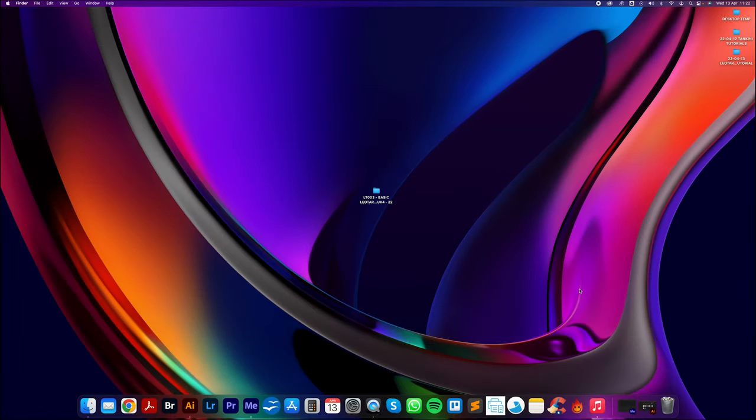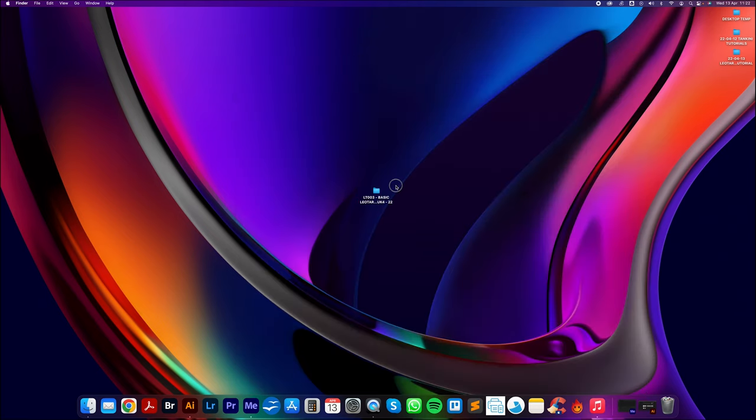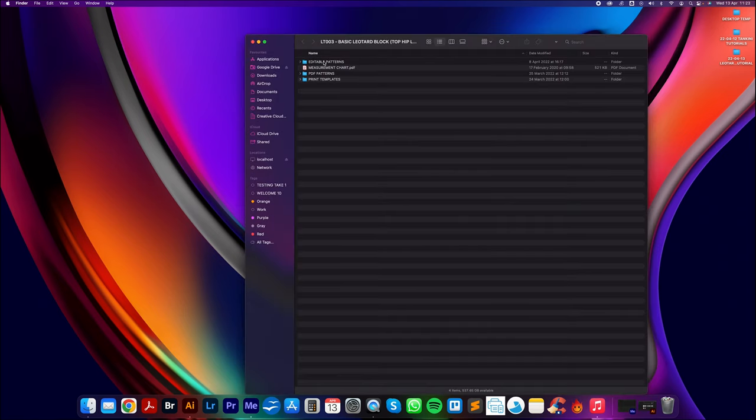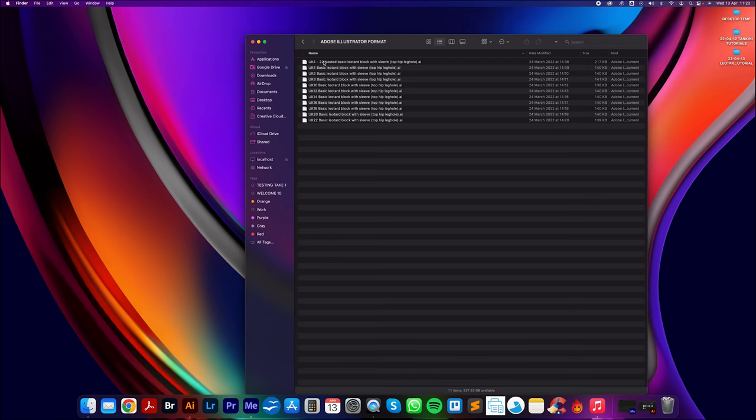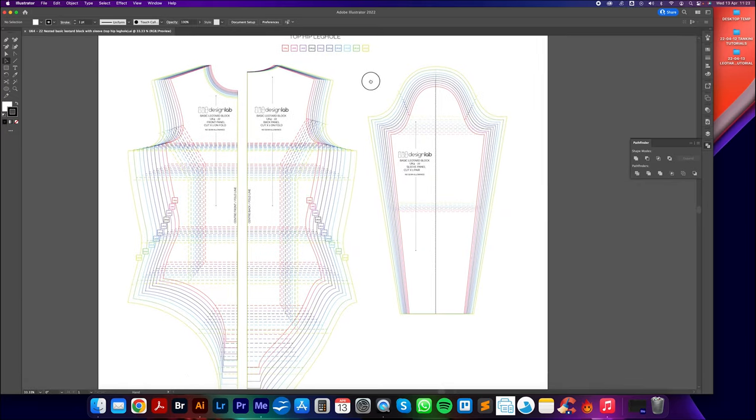Don't worry — this tutorial will work for all five leg hole styles. Let's jump onto the Mac and get drafting. I've downloaded the LT-003 basic leotard block — it's the top hip leg hole, UK 4–22. Once I've extracted that zip file, I double-click to open the folder, go to editable patterns, Adobe Illustrator format, and open the UK 4–22 nested basic leotard block. Double-click to open it in Adobe Illustrator and here is that pack looking great.